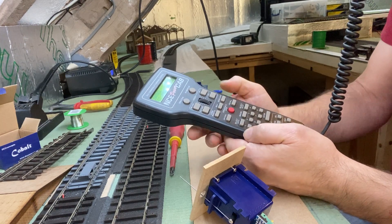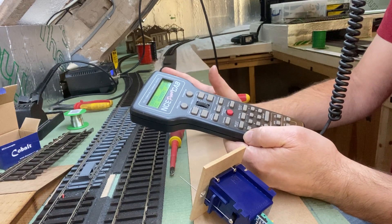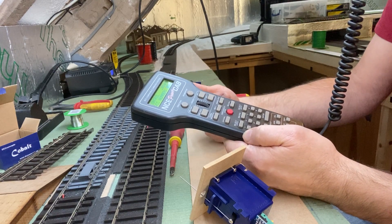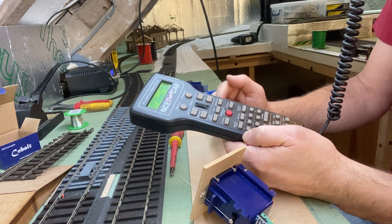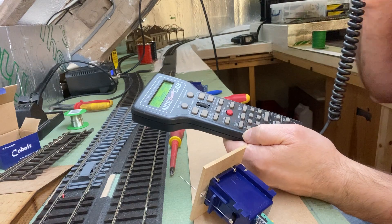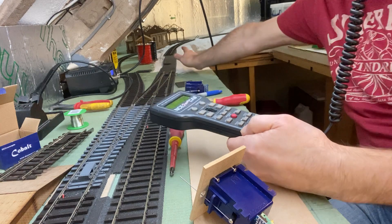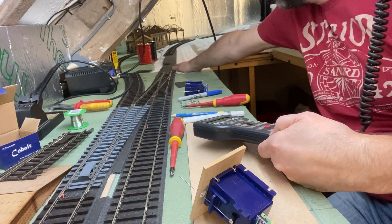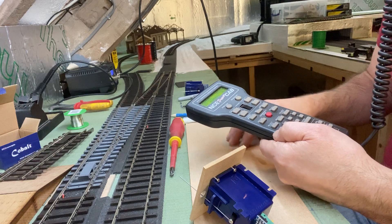My numbering system for this side of the layout is going to start with one, and the upper level for the O gauge will start with two. I've got one, two, three, four — four of these motors in at the moment. So this will be the fifth one, which will go in round back here to bring a siding in and the bay platform around.